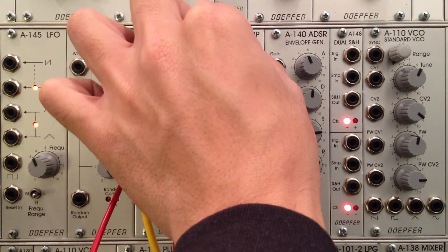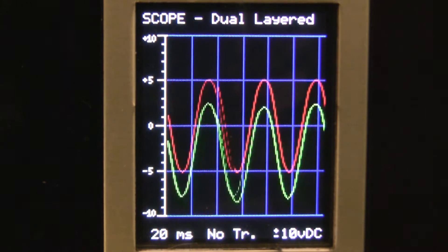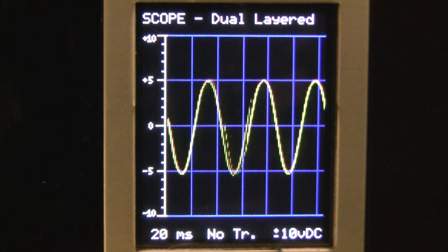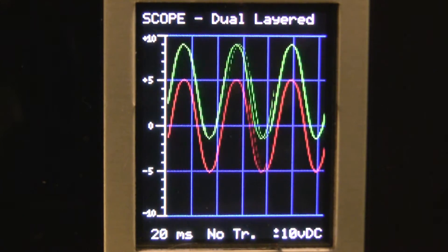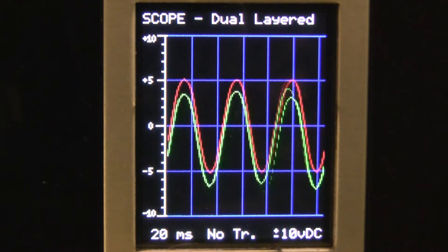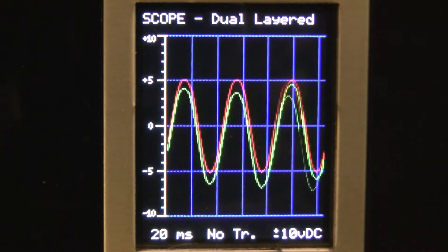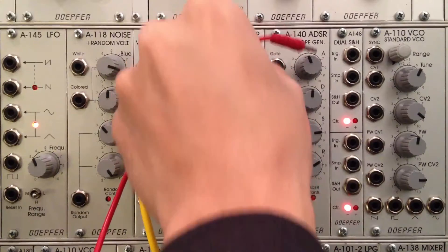Let me go back to my A167 and bring the volume all the way up. Looking at our oscilloscope, I'll bring it back to the middle until it's overlapping with the first waveform — there we go, a yellow waveform. Now I'm going to bring the offset up and you can see what it's doing. That's what an offset can actually do for you — pretty cool stuff.